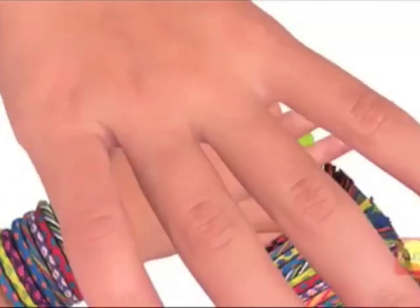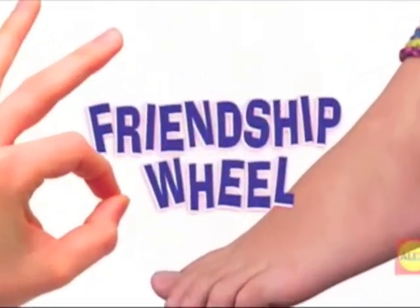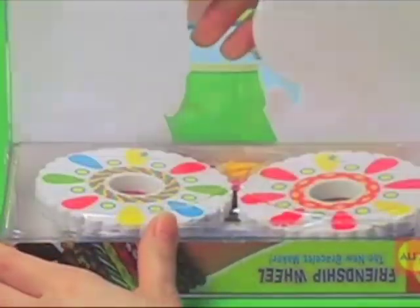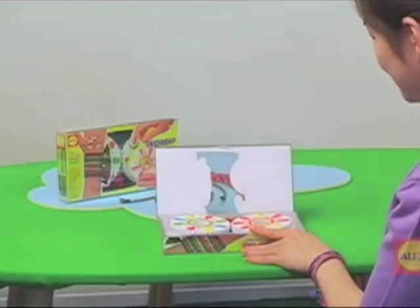It's time to make fabulous friendship bracelets the easy way with your friendship wheel. Your kit comes with enough string to make 10 different bracelets, and the best part is you can keep using your wheel again and again with other string.